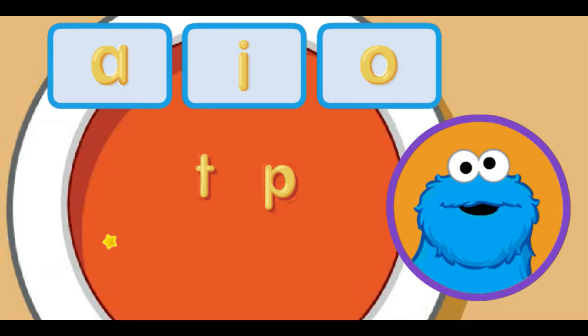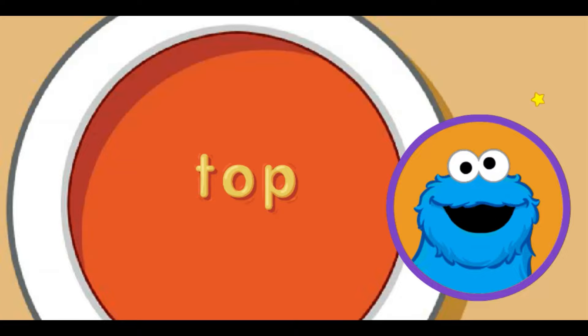Oh, look at this delicious bowl of soup. Me see two letters there. Every letter makes a sound. You choose the middle sound for the word. Move the little star to the letter sound you want and click. A makes the ah sound.